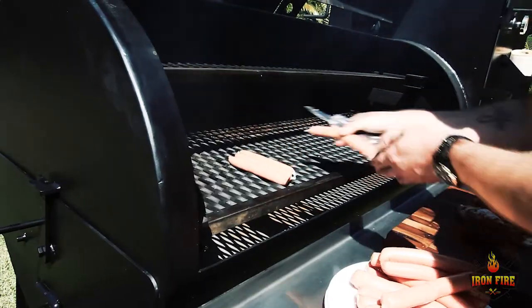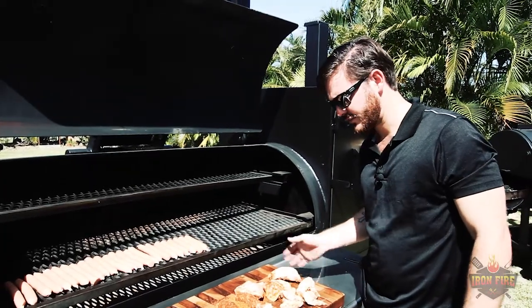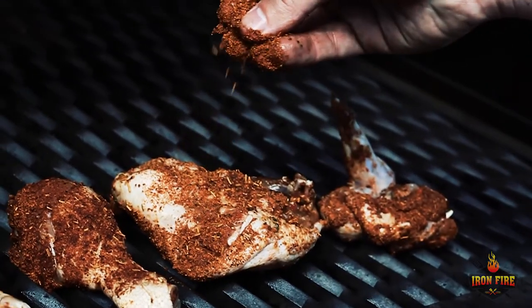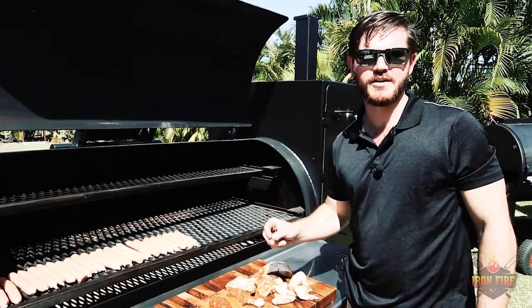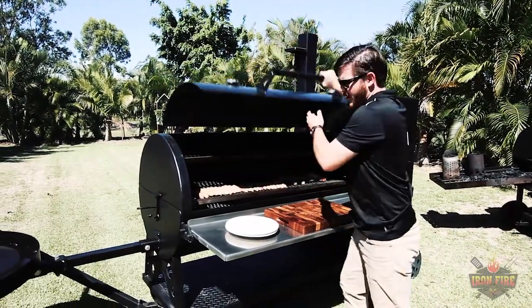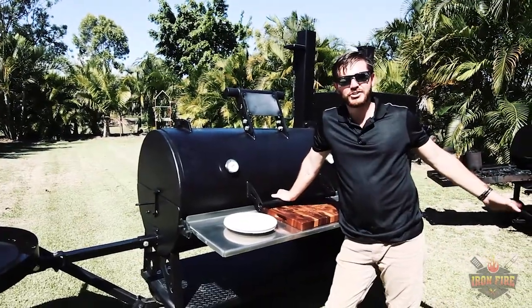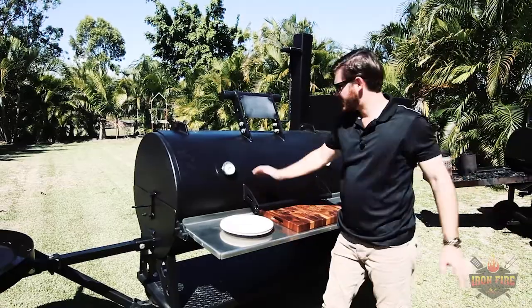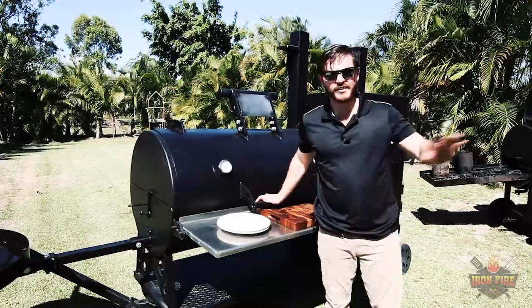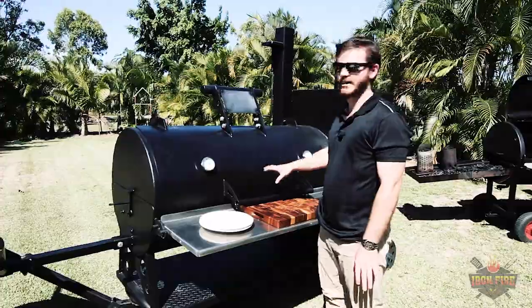I'm going to start throwing on the sausages. Got our Portuguese style cut up chook here — I really recommend going and checking out Wild Smokes herbs and spices, great Australian made product. Now I'm just going to close the lid, go take a breather for an hour, come back every hour, give the fire a little bit of attention, make sure we're not running out of fuel. Temp gauges normally take care of themselves — this big girl holds a really good consistent temperature, so it's an hourly check on the fire and three to four hours for beautiful snags and beautiful chicken.